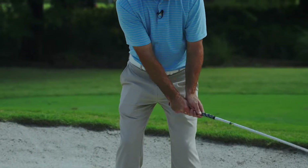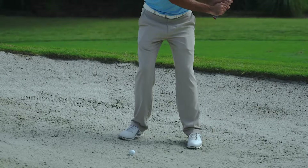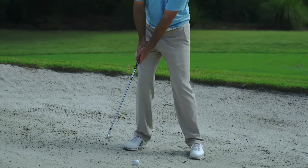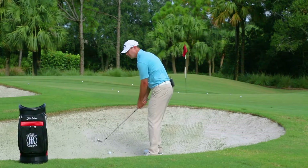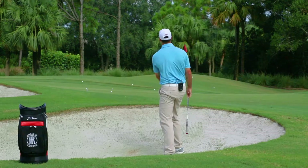Swing the club along your feet line using a hinge. We want the club to come up high and we want to use our body as we are going through the shot to help us finish — just like this. Utilize these tips to help you with your greenside bunker game.